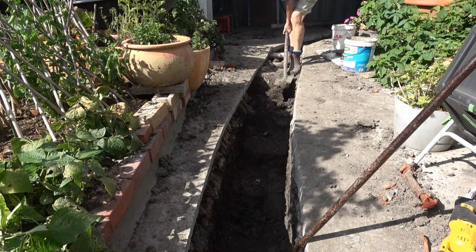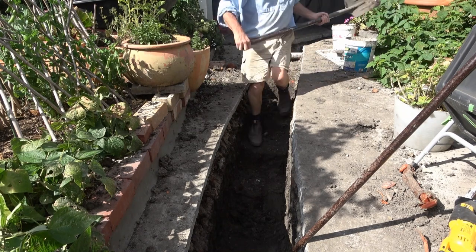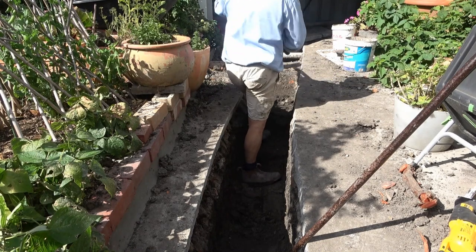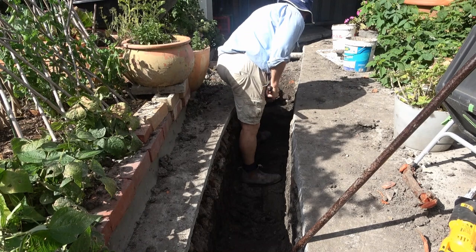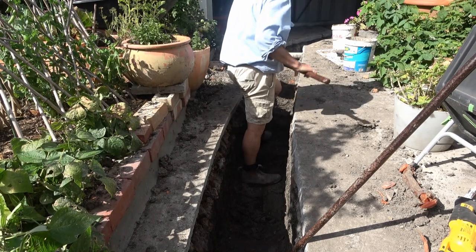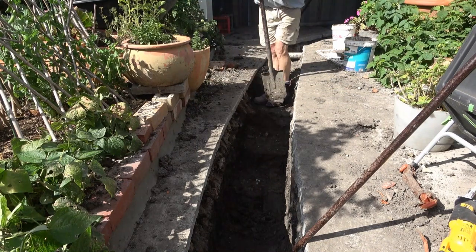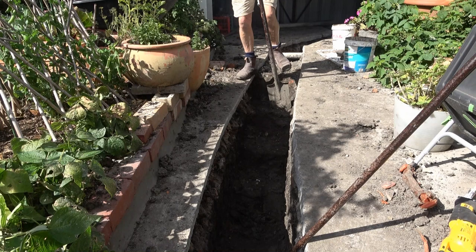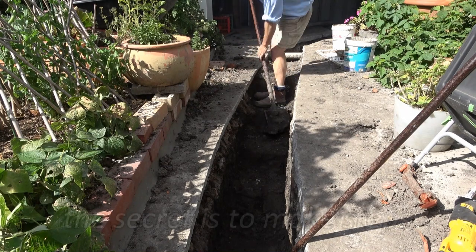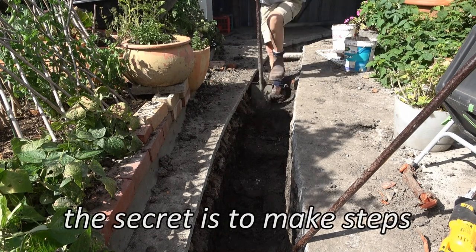Now I'm 71 and I guess you'd call me an old man. An old man has to be more cunning. This trench is about 12 meters long and about a meter deep. I'm more than halfway through it, so I've got a little bit left to demonstrate with. The secret of doing this the easy way is actually very simple as long as you stick to it — and that secret is to create steps.